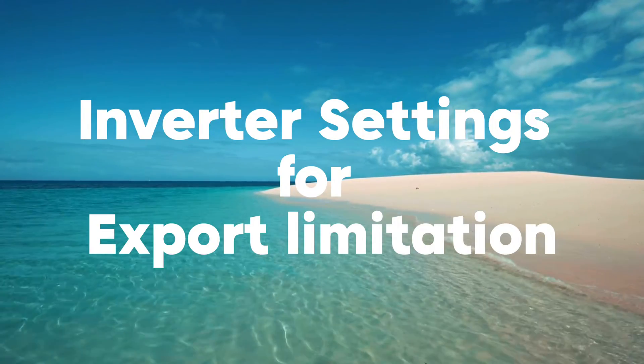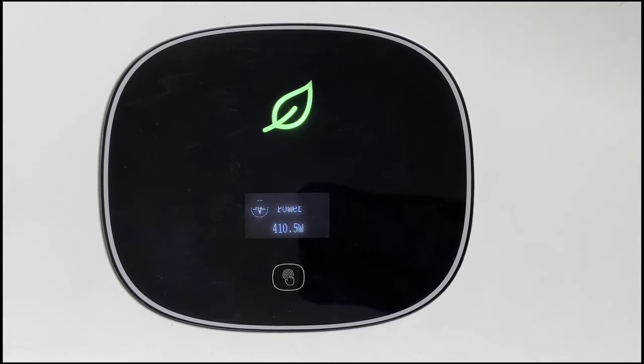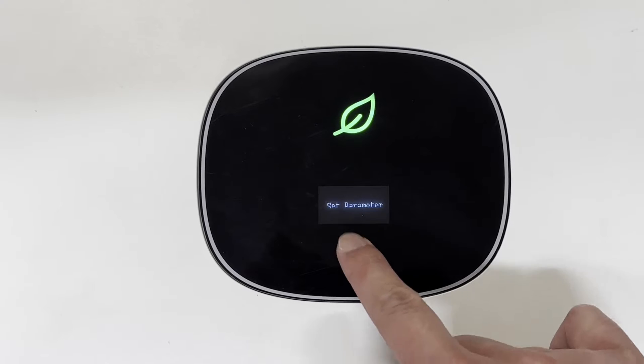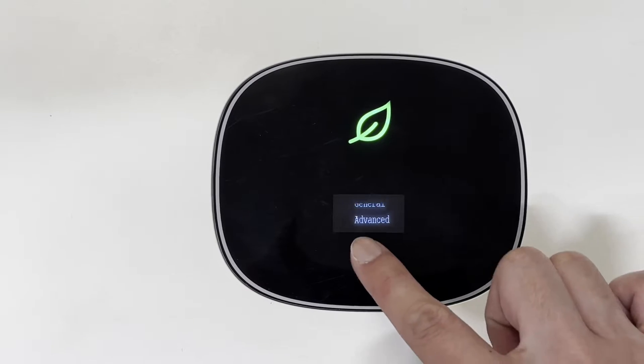Once the connection is done, the next step is to set up the export limit from the inverter screen. There's a fingerprint button below the screen. The gesture is: single tap to choose, double tap to confirm, and triple tap to go back. Single tap the screen and find 'Set Parameter', then double tap.